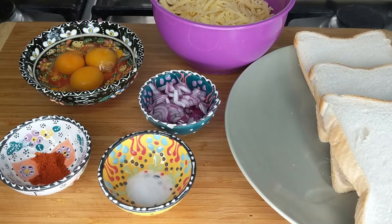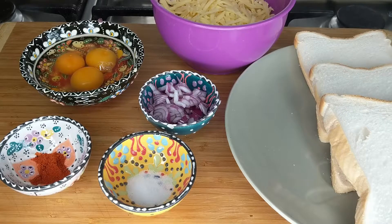Hi everyone and welcome to Recipe Land, thank you so much for joining me. Today I am making an egg sandwich with some cheese, onions, and some spices. This can be served as a breakfast or brunch at the weekend or in the holidays when children get up late, and it can also be a snack in the evening.